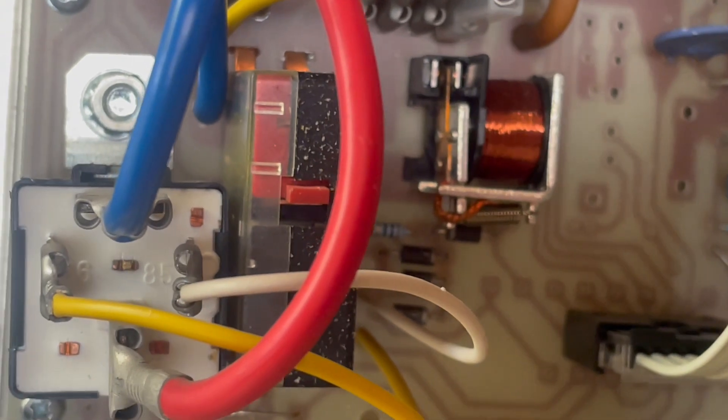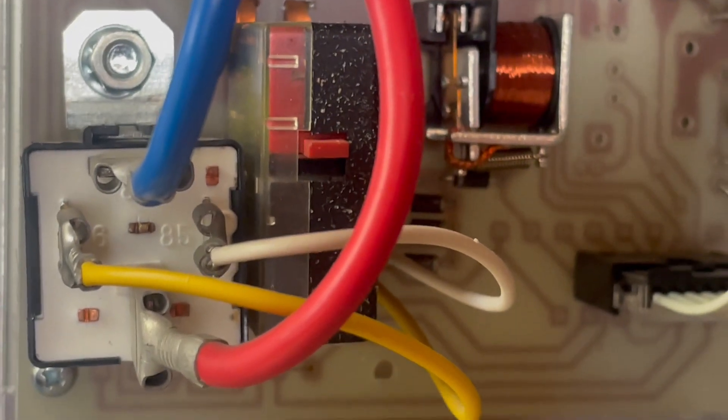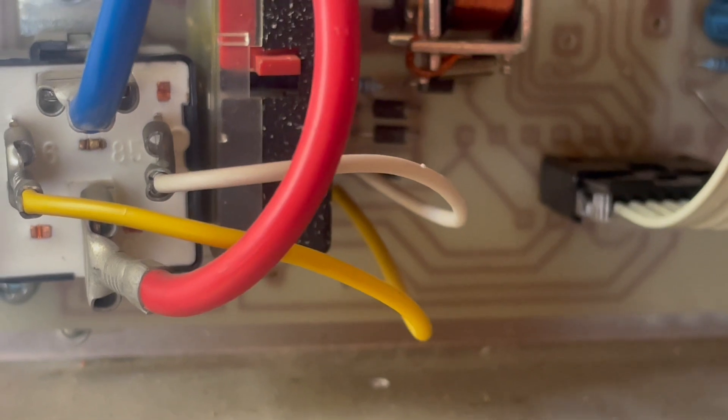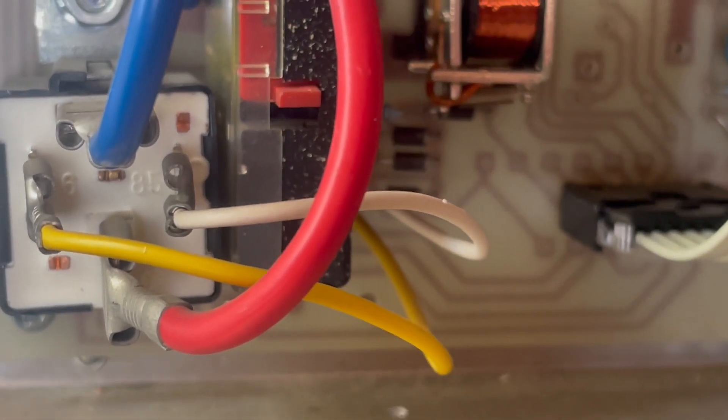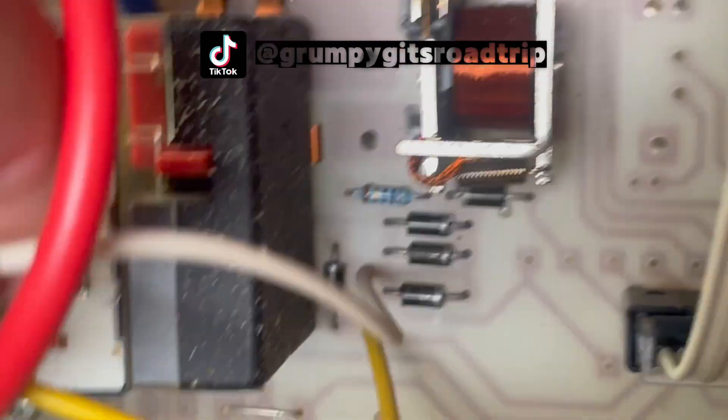Relay 5 is this one here, and effectively what we are looking to do is remove that white wire there and then obviously isolate it. That will then, fingers crossed, disable the internal DC to DC charger, which means it'll just be my Renergy charger that will be charging the battery as I'm driving along. So that's what we're going to do — unclip the white wire, easier said than done.